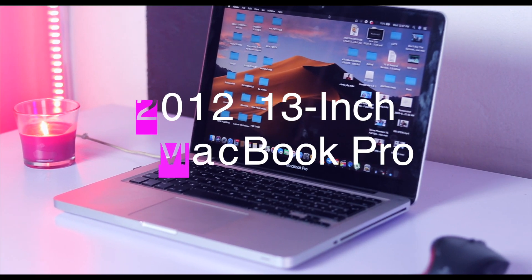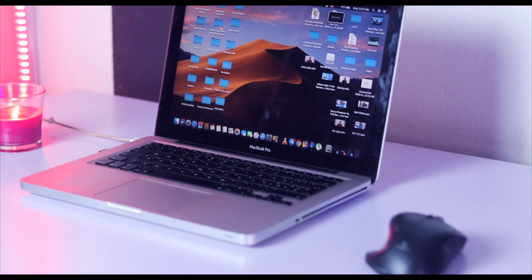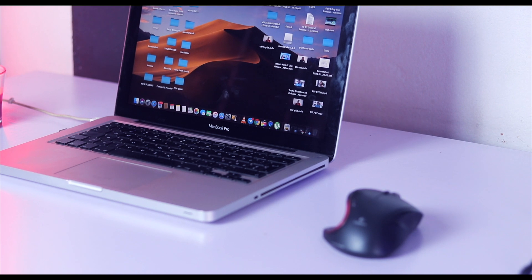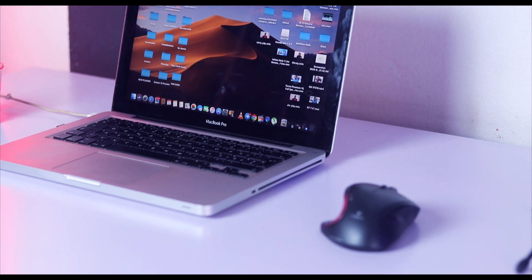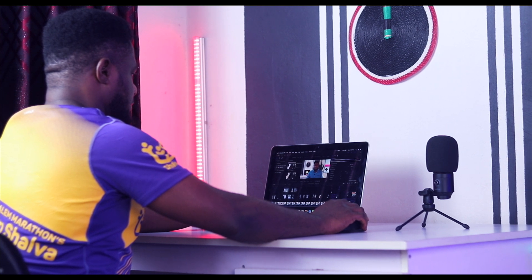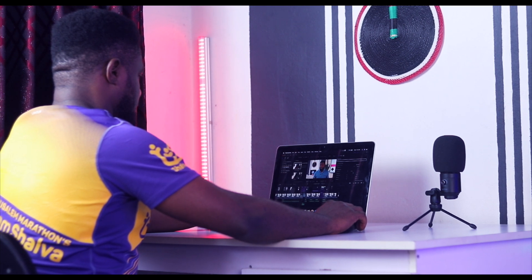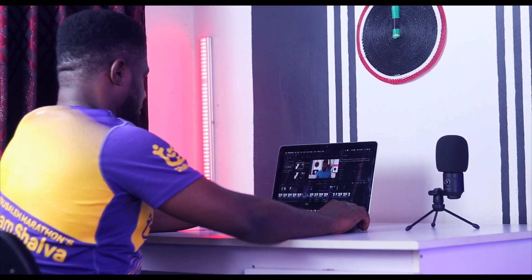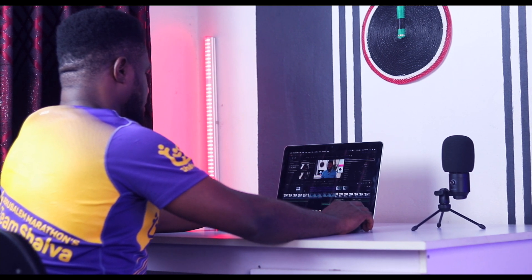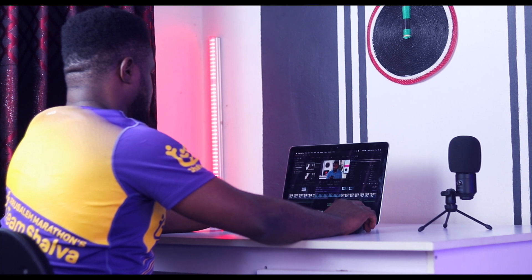The next thing on my desk is the laptop. This is a MacBook Pro from 2012 — I've had it for more than six years and it's working fine. I've upgraded the internals from 4GB of RAM to 8GB, and changed the hard drive to an SSD, which makes editing much easier. You can get this laptop for less than 150,000 naira, or about $300 at most.